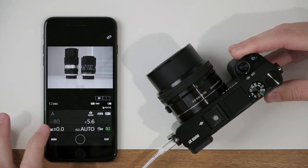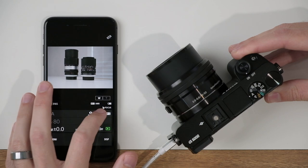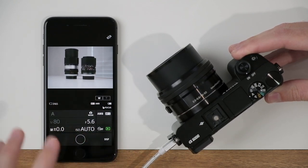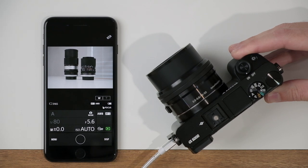I also get access to some of the settings inside my camera, such as the focus mode — I can change this from AF-S to AF-C. I can change my white balance if I wanted to. Some of the options here are available for us to access the camera settings away from the camera, so if you're standing 10 or 20 feet away taking a picture of yourself with a group, you can access some of these settings from your smartphone.